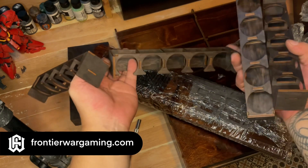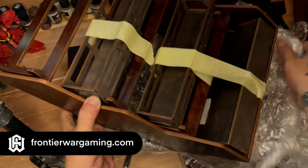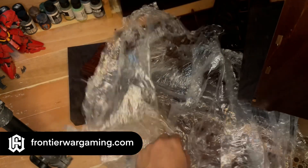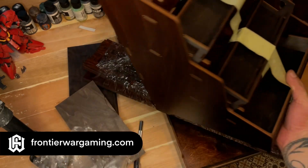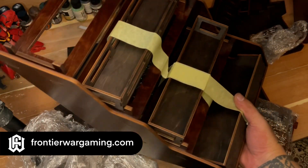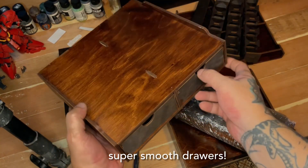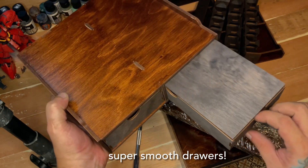I think these modules are new and may not be available on the website yet. These are new designs from Frontier Wargaming — they redesigned their modular organizers, and it took maybe a week or two to redesign and manufacture all of these modules.